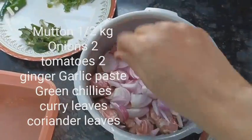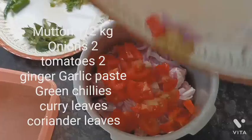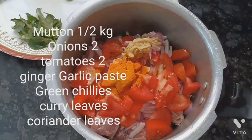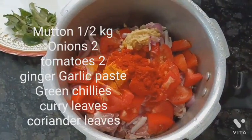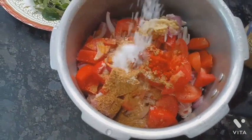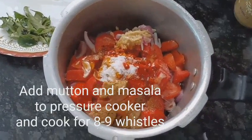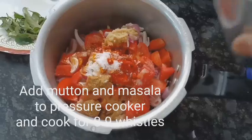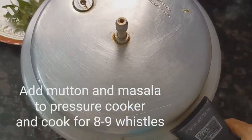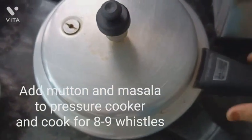In a pressure cooker, I am adding the mutton, onions, tomatoes, and ginger garlic paste. I'll add some dry masalas — half a spoon of turmeric powder, half a spoon of Kashmiri red chili powder, and one full teaspoon of coriander powder. Let's add some salt as per taste, three to four tablespoons of refined oil, and around one and a half glasses of water. I will allow the mutton to cook for eight to nine whistles so that it becomes tender.